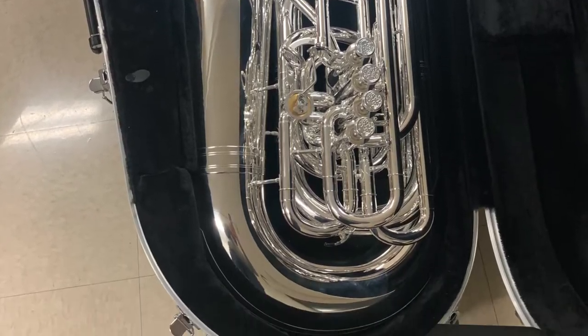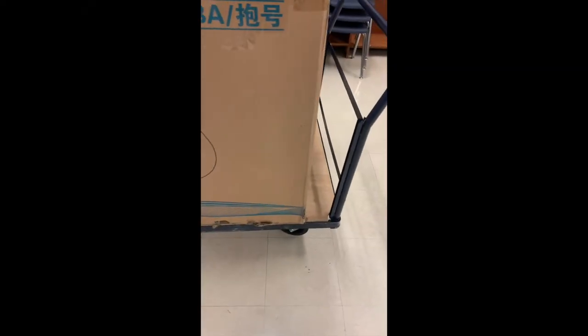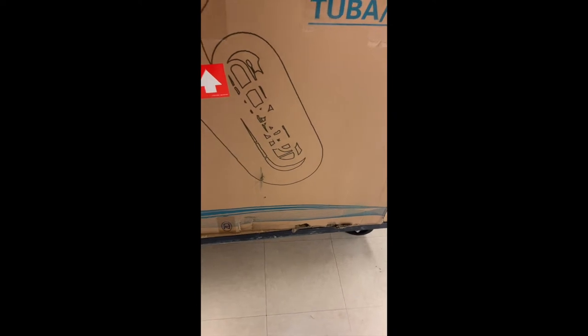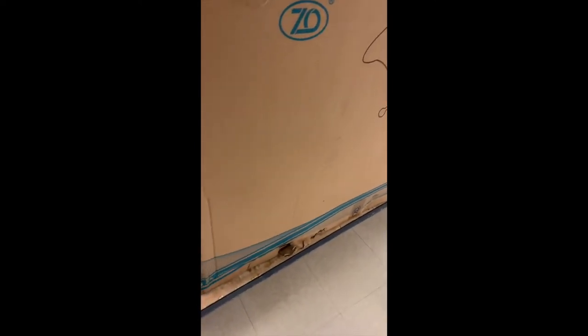Today we're going to be looking at the unboxing of a Raptor Tuba made by Mack Brass. Here it is — finally, the Raptor Tuba from Mack Brass. This horn originated in China, went through New York, through Virginia, all the way to the middle of the U.S. and Illinois.